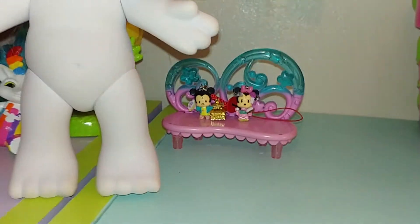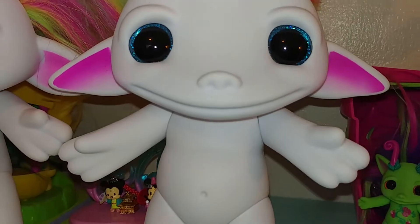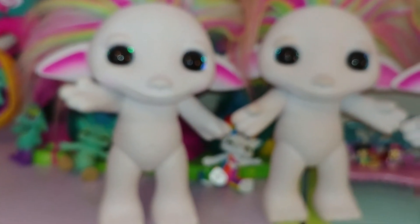One of them has this little smile, and then there's a different version that has the really wide smile. I think they released different ones in different countries. You can see some of the shininess now.